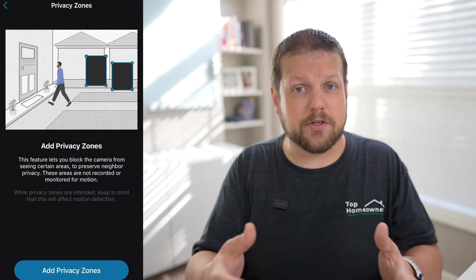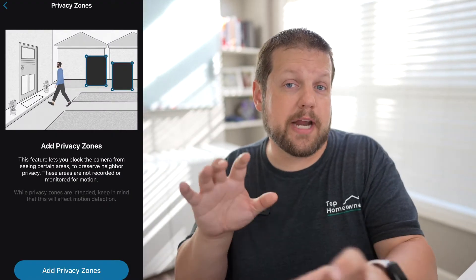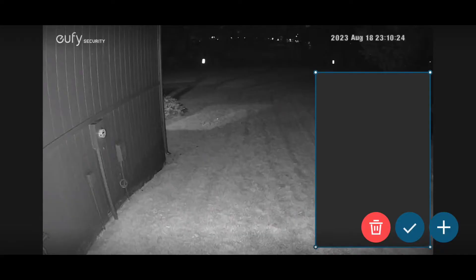Another option is to set privacy zones, which allow you to black out certain areas of the video. This is a great feature if the camera happens to be recording your neighbor's house or inside a neighbor's window — you can black out that portion so it only captures security events on your property.